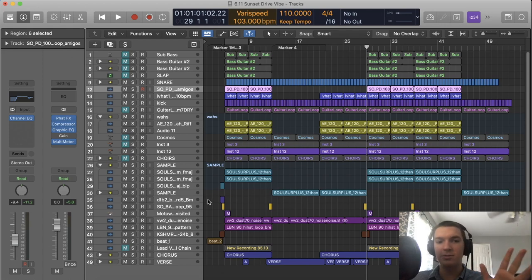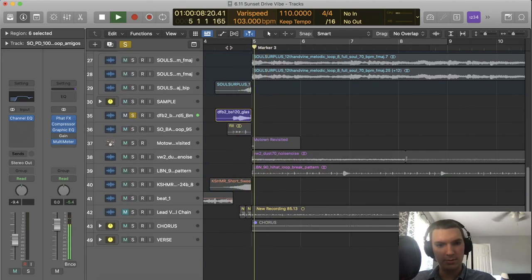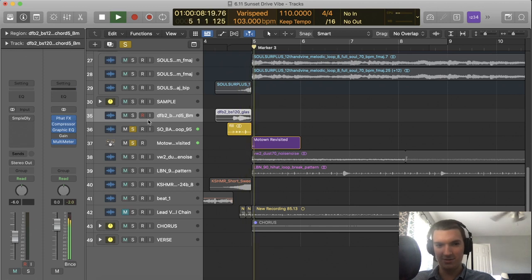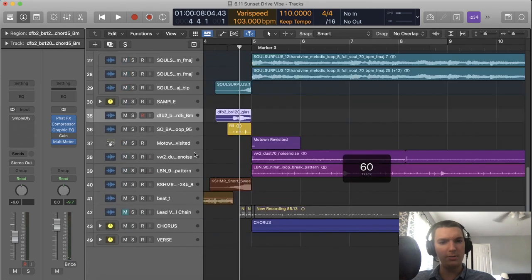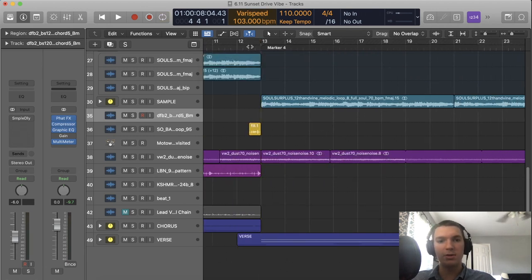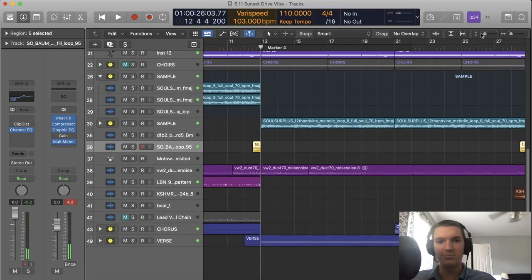I want to talk about some of the effects that lend themselves to the arrangement — things like sweeps and fills. There's a bass fill, or bass slide, from Splice. A drum fill, and a corresponding crash made in Logic. Here's a sweep. These transition elements come in whenever there's a transition between sections. That fill just adds a little bit more momentum going into the next section, and it all comes back again for the next choruses.